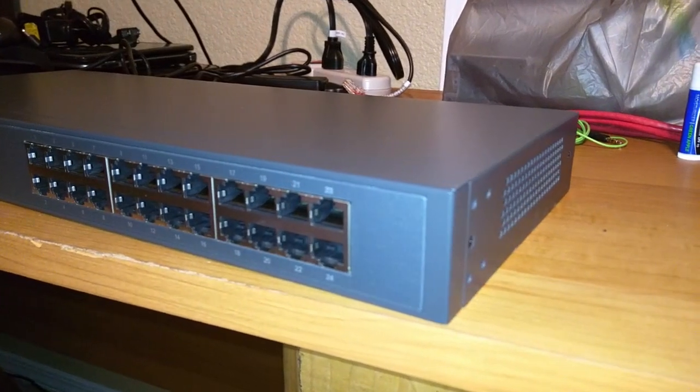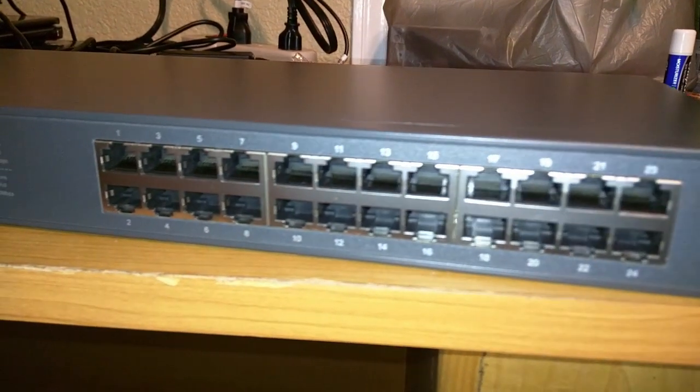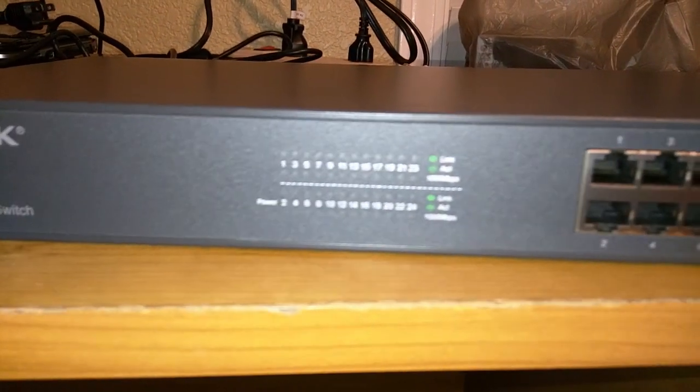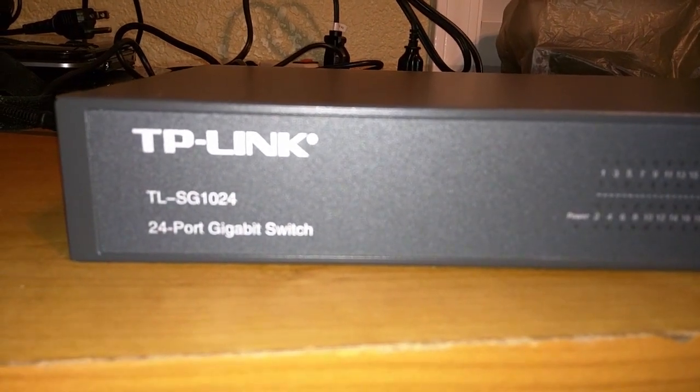This switch can be set on your desk if you prefer. I have it here just to show it, but I will eventually mount it. Here are the LED indicators. They will let you know of power, activity, and link status — whether or not the connection is gigabit.